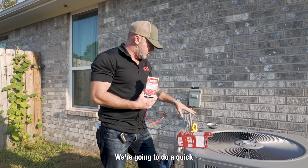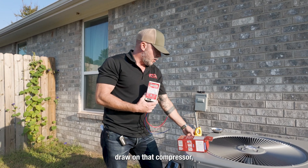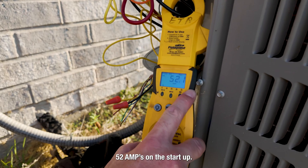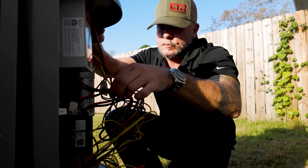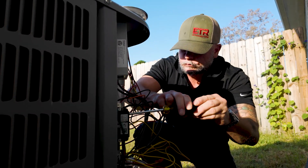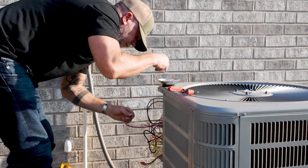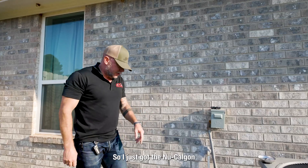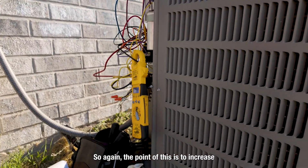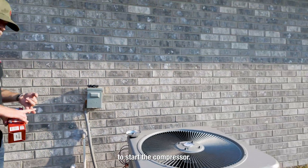We're going to do a quick startup on this without the soft start and I'll show you the amp draw on that compressor, and then we'll do it again after I get this installed. I just got the new Calgon soft start installed. The point of this is to increase the compressor life and lower the amount of power required to start the compressor.